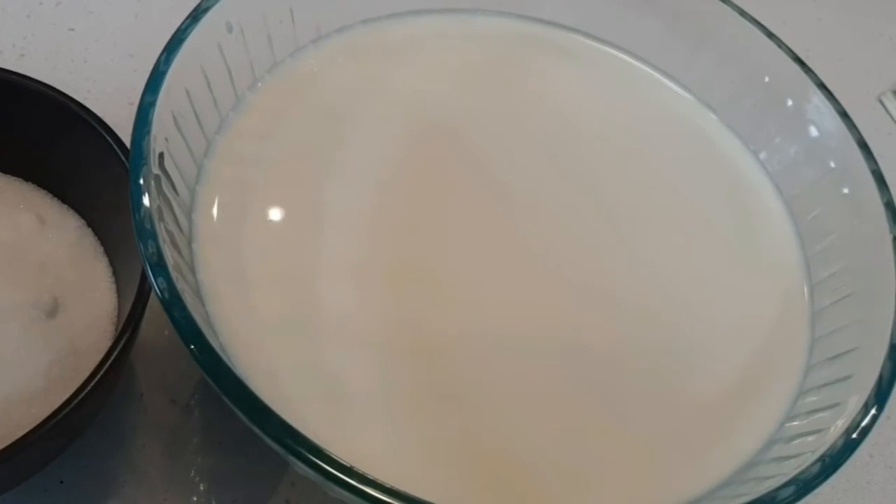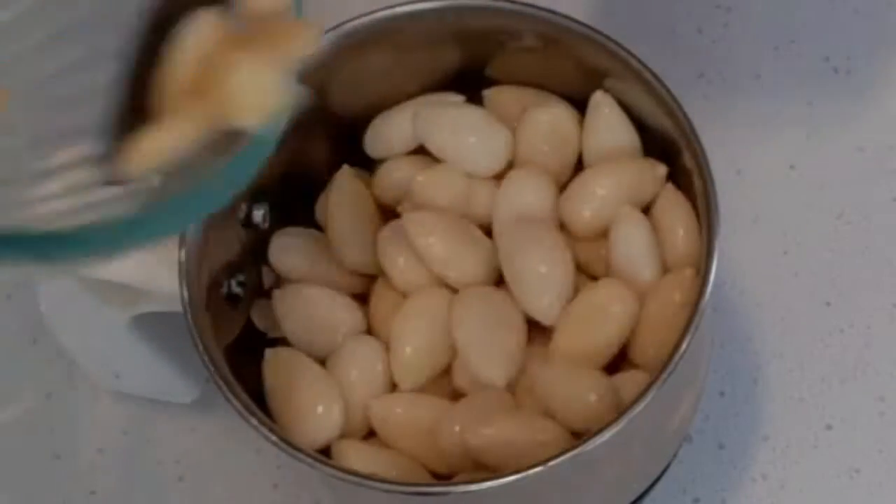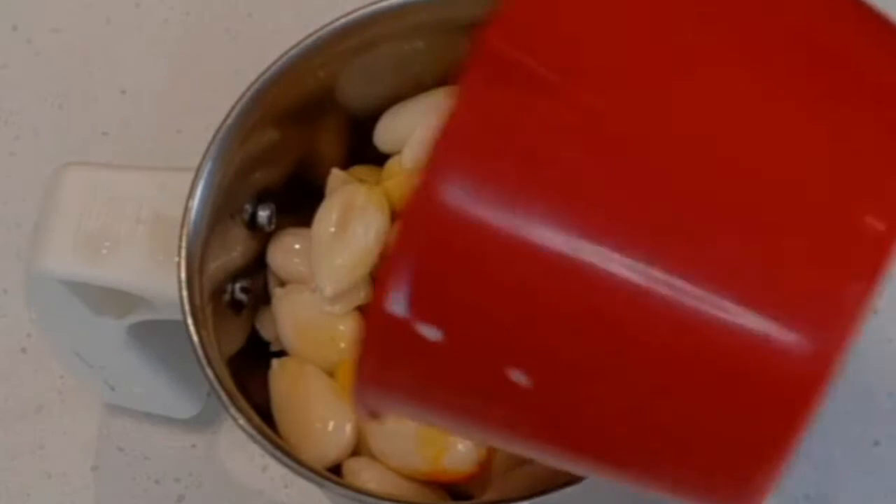Take seven cups of full cream milk. Add the almonds and food coloring to a blender, add a required amount of milk, and blend it into a fine puree. The puree should be as smooth as possible.